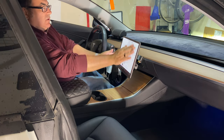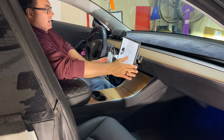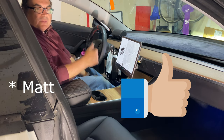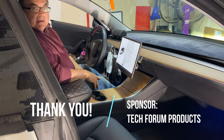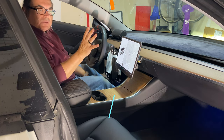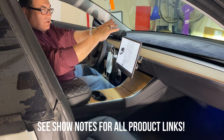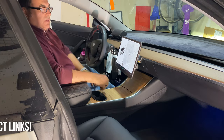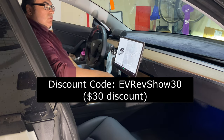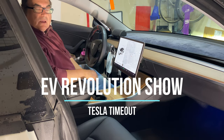It works excellently, doesn't move around, and is nice and firm. I think Matt and his team did a great job in this redesign of the Atlas mount. I really wanted the angle towards me — that's the main thing. I already have an anti-glare screen protector on here, so I'm not worried about that. It looks really good. I'll see how this goes for a while. If you're interested, check out the show notes — I'll have the link for everything, including the installation videos. Thank you for watching this edition of Tesla Timeout. Everybody take care and I'll see you at the next one. Bye-bye.